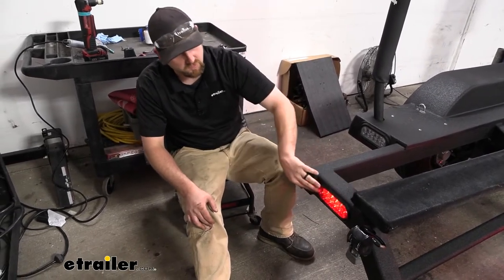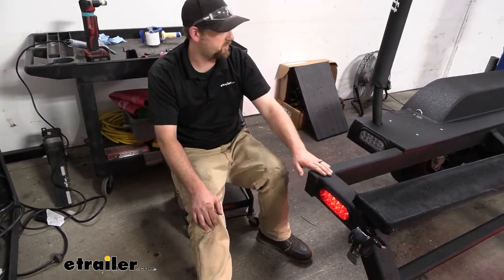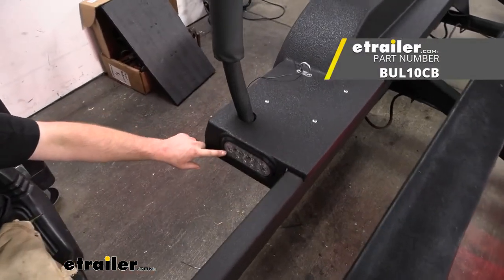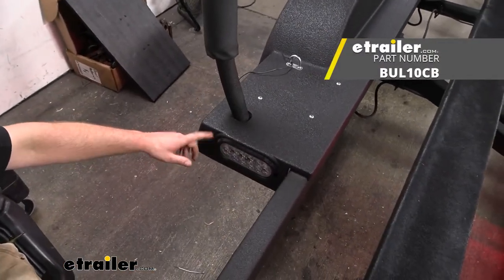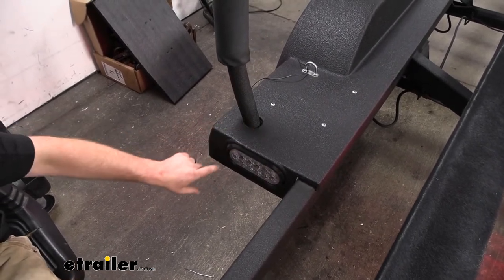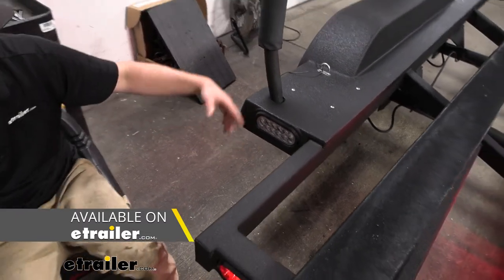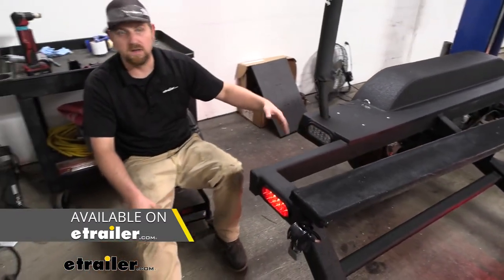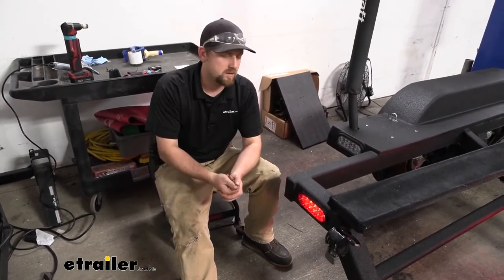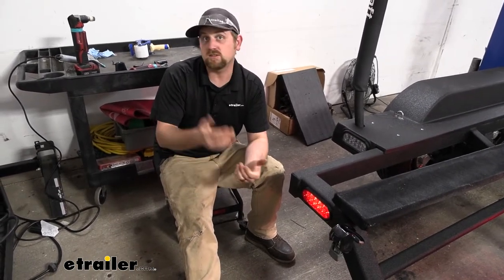Even if you're not looking for a tail light and you want something a little bit different, there are a lot of different options out there. For example, today we have reverse lights — so when you're launching the boat, it makes it a little easier to see. These are clear and they shoot out white light. They also have clear lens ones with red bulbs, orange or amber colored ones — kind of a mix of all different types, so you'll be able to find the ones you need.